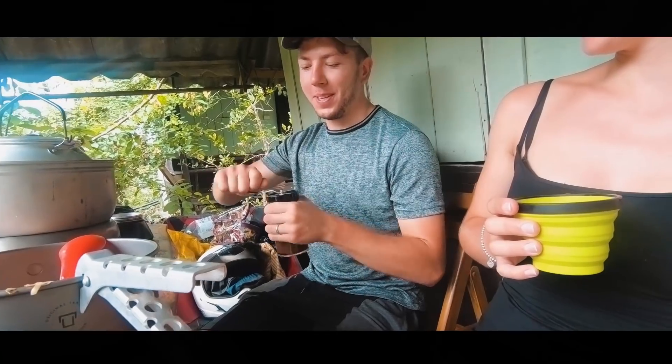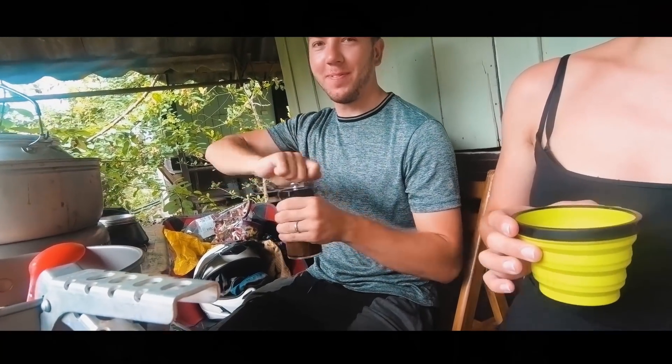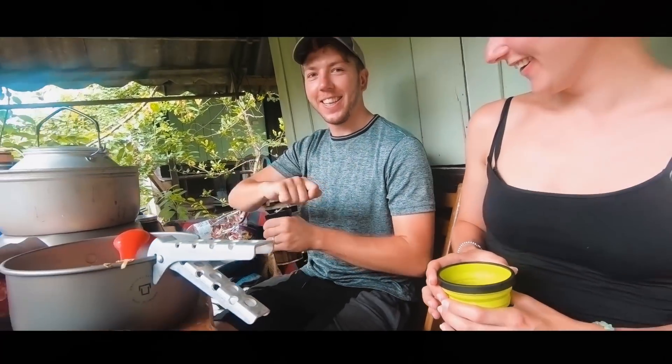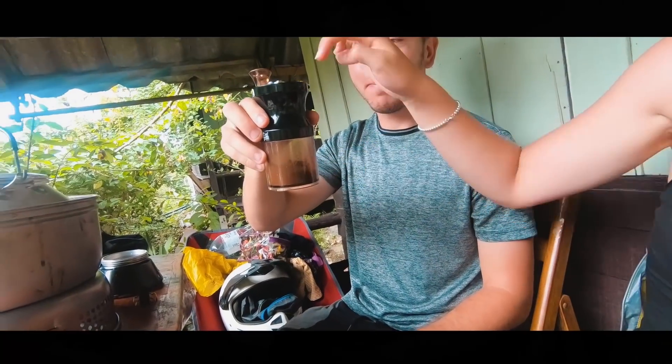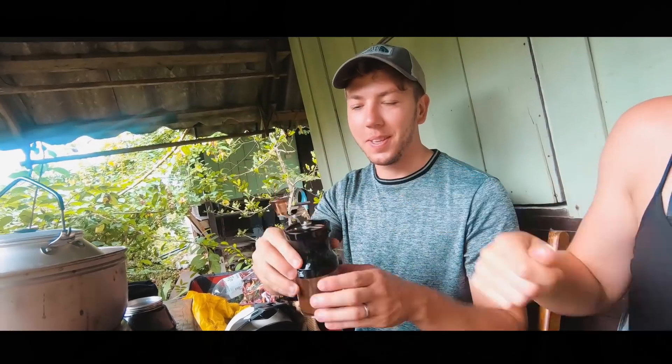James, tell us what you're doing. Grinding my beans. Can you show — it's coming out. That's the coffee. He puts the beans up there and then grinds them.